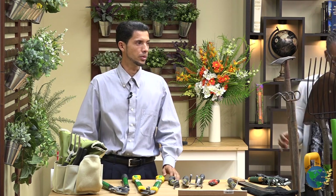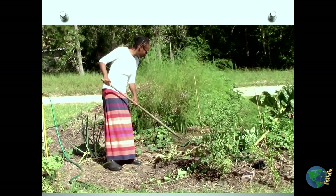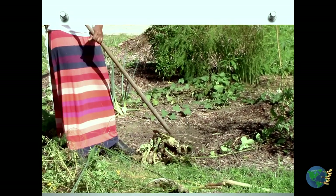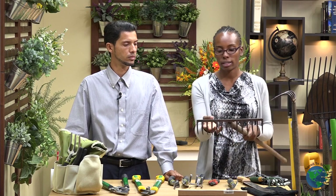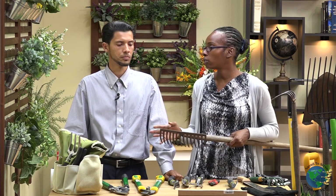Now we're going to show you how some of these tools are used in the garden — we have some clips for you today. Here is Sharice with a hand rake, and as you can see, she's able to pull out the debris, dead leaves, and other things from the garden and leave the dirt and wood chips behind. This is a great tool for that purpose. The difference between this rake and the leaf rake is that the prongs are a little bit farther apart, so you can even scrape through the wood chips and only get the leaves — everything else remains behind.